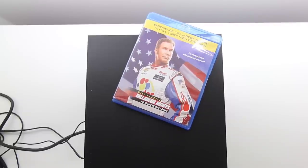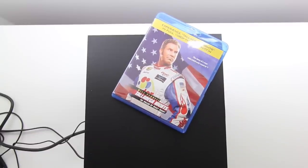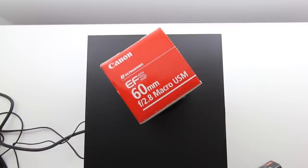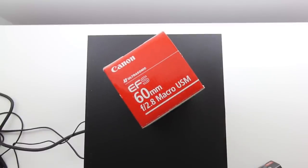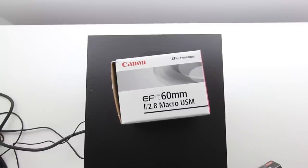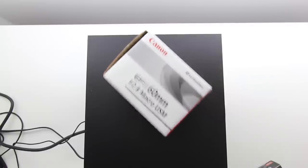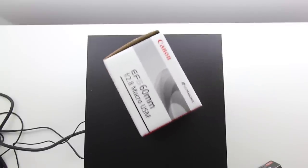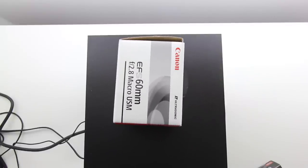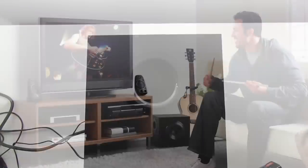As you guys can tell, this is some good power for a speaker system that comes in at this price point. It's no joke. If you've got around $100 to spend on a speaker system, I do not believe you can beat this one. Save your money — stay away from those huge name brands because this Logitech setup is for real. They don't have that THX certification for nothing.